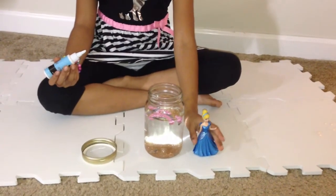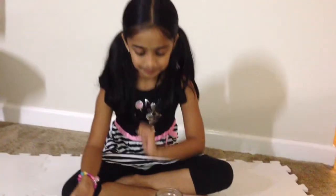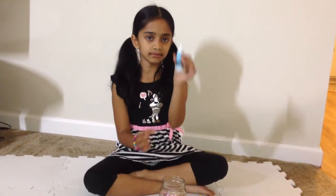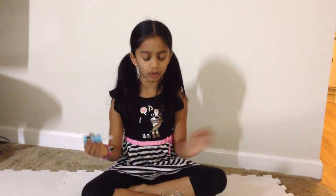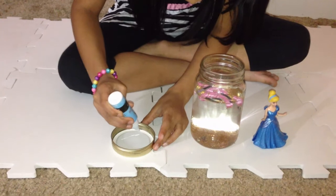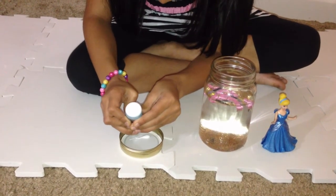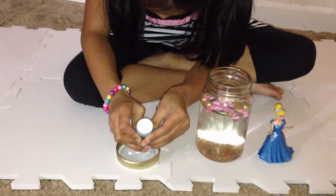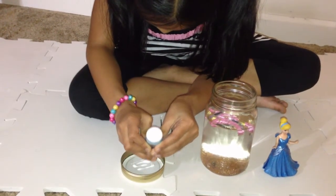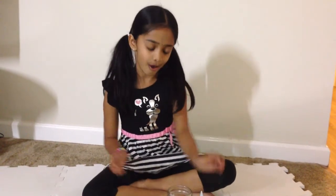It's so cool! Now since we've put all of the things into the jar — the streamers and glitter — we're going to put in the character. My character is Cinderella, one of my favorite princesses. First what you do is take some glue. I have this kind of glue but you don't need the same, just get any kind of glue, and then you use your hands to apply it. That's too much — I think that's enough glue.